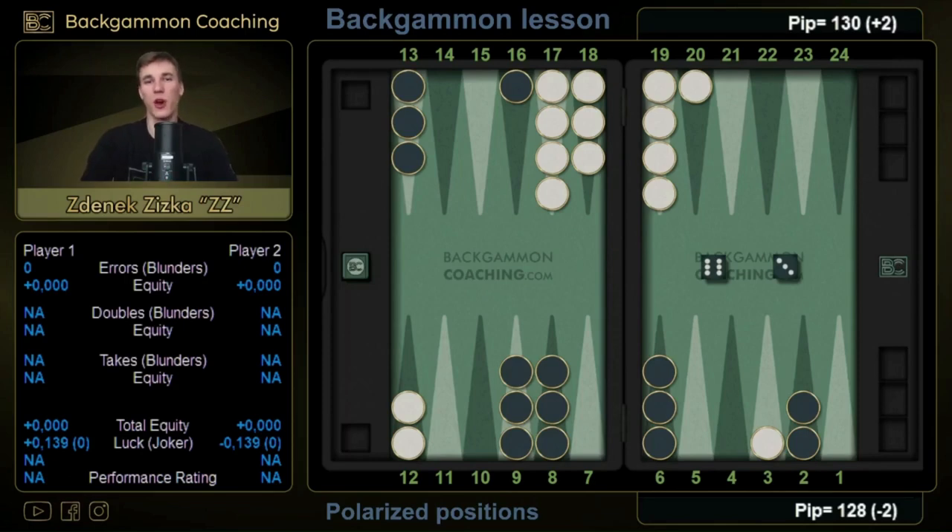In this video we are going to talk about polarized positions — something that divides good players from great players. We've got the 6-3 here and we've got two possible options: one is making the three point on our opponent's head, and the second one is just making the ten point. How should we decide, and what do I mean by polarizing positions?